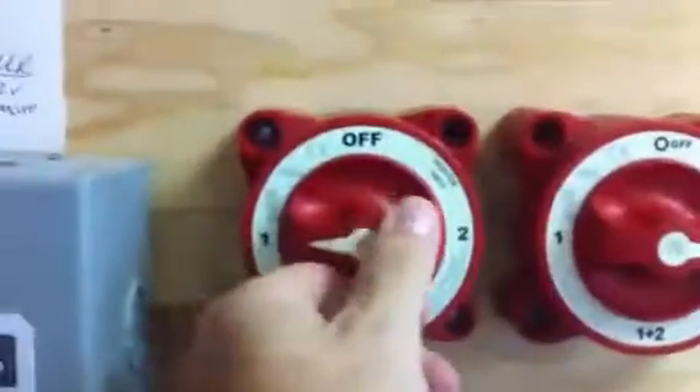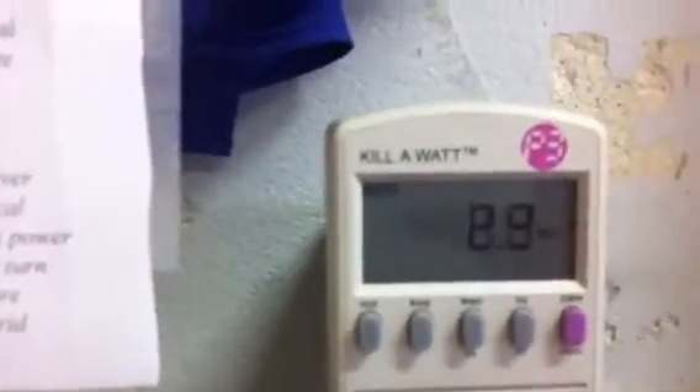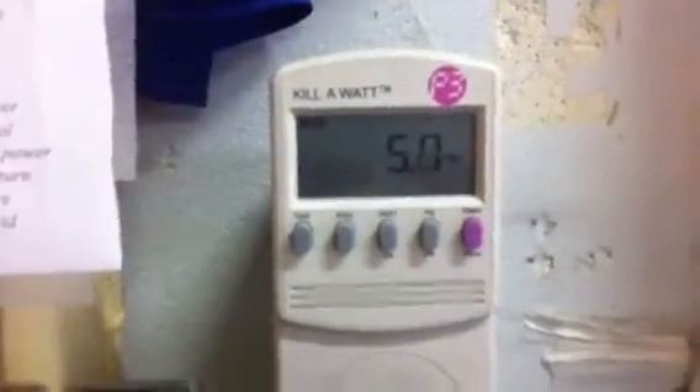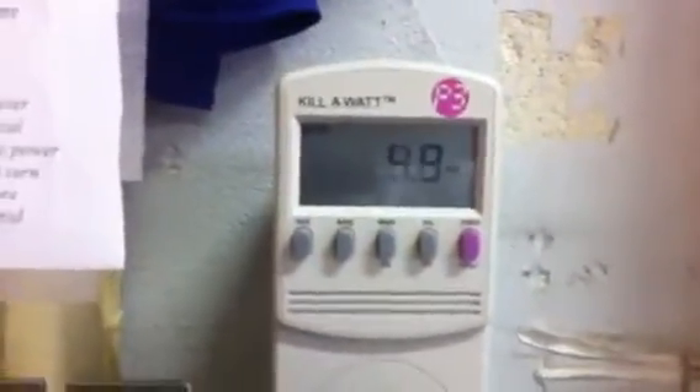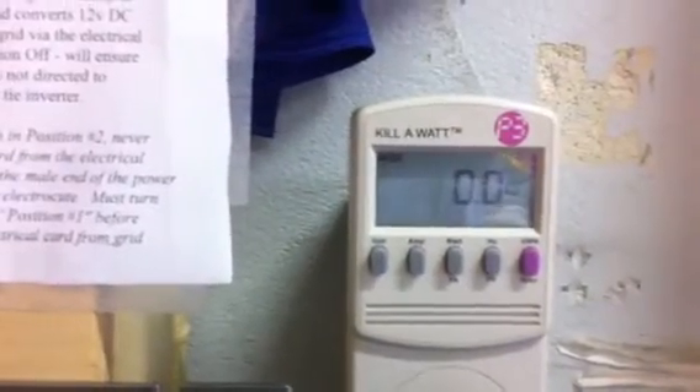Now we've got the same thing here — we're going to do this with the wind. Right now our wind is going to the batteries. I'm going to flip this and send it to this plug-in grid-tie inverter, and you'll see up here these are the watts coming in off the wind. We've had some good winds so far today, although not much is happening right now.